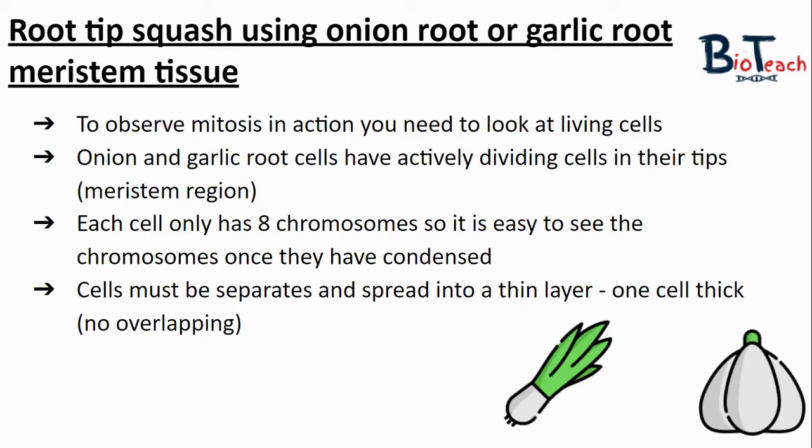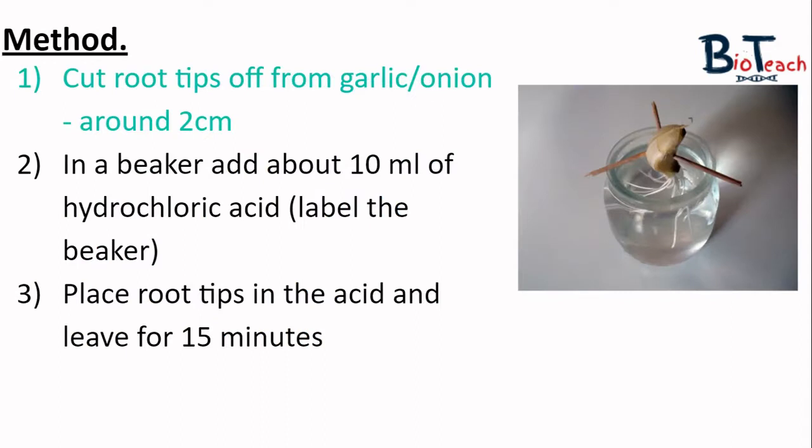In order to observe the cells in division we need to create microscope slides with a single layer of cells. Your teacher or technician will have allowed some roots to grow by standing the garlic or onion in water, as you can see in the image on the right. Usually leaving them suspended in water for about three days allows the roots to grow long enough to experiment on.